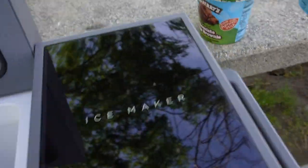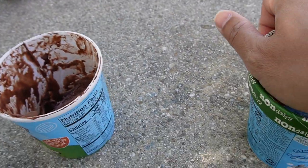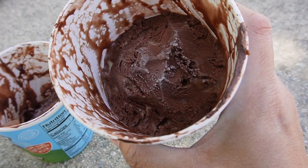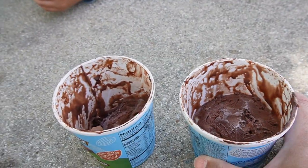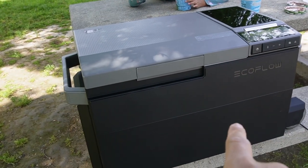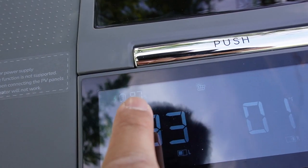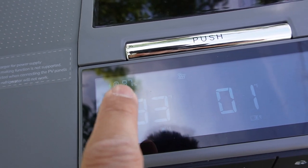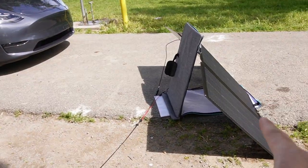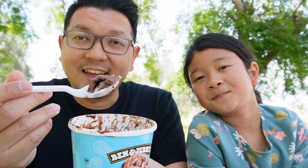Let's check the ice cream. Opening the freezer — the ice cream hasn't melted at all and still has ice on it. I'm really impressed with the freezer performance. Now I can enjoy ice cream at the camping site with this awesome self-sustainable Glacier refrigerator. When we arrived, the battery was at 91% and now it's at 97% — it's been charging from the solar panels the whole time. Really cool to enjoy cold ice cream on a hot day at the campsite.